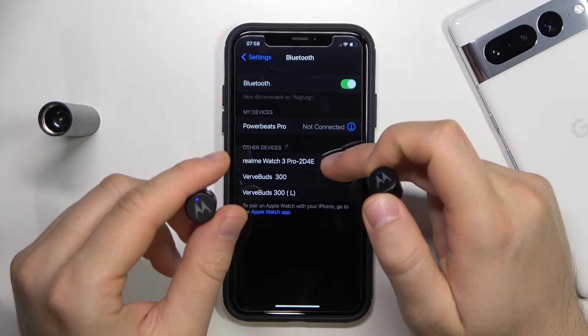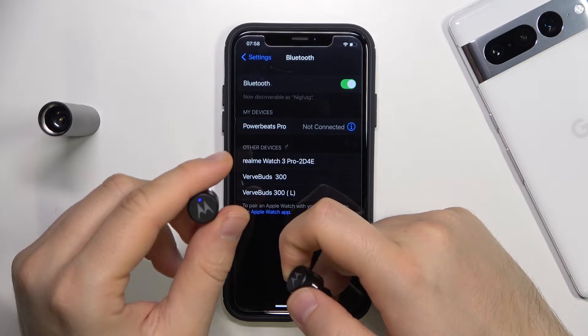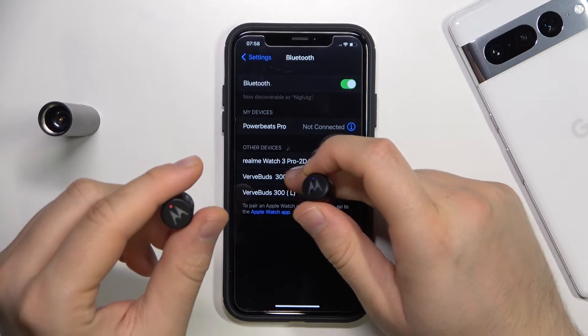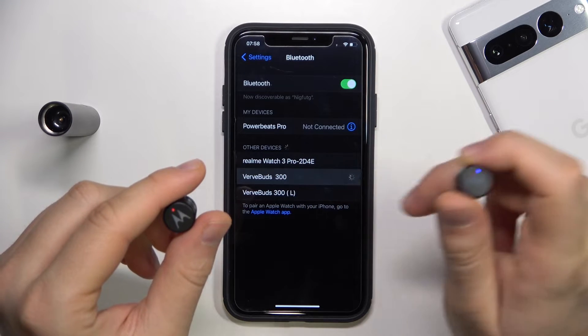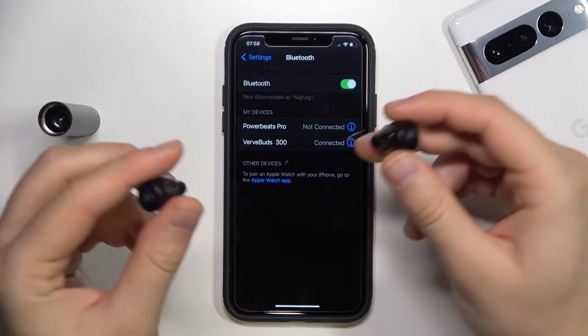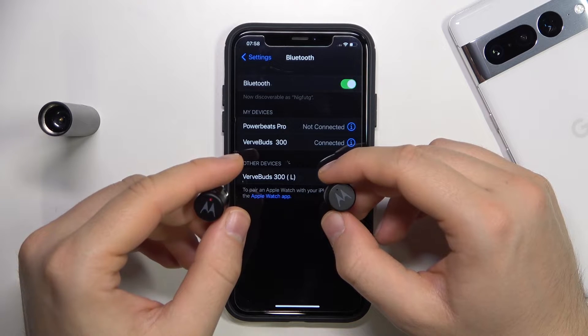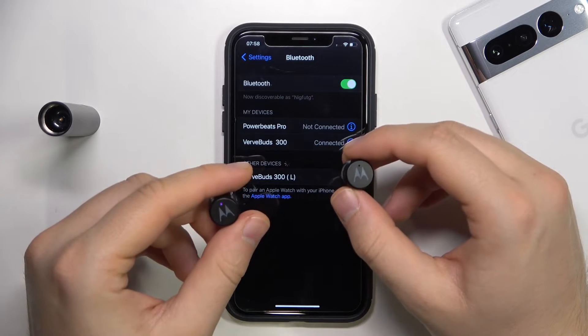We have to select the Verbuds 300. And as you can see, right now we are successfully connected with the right one.